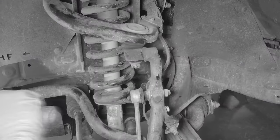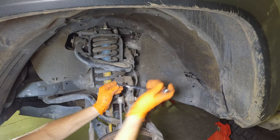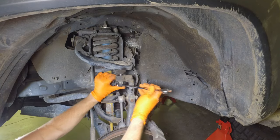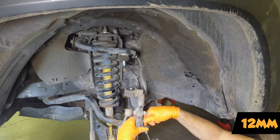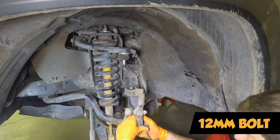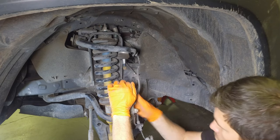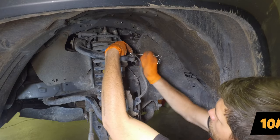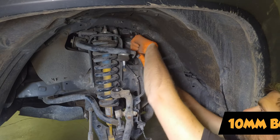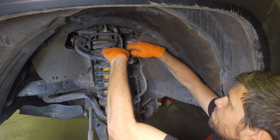There we go. Now we can lower this thing down. It will still bounce once this nut comes undone — you might want to support underneath. I'm going to save you the viewer a little bit of time here: once we tried to disconnect the ball joint, there wasn't enough room to get the strut out. So we continued on and decided to disconnect the brake line, the ABS wire, and the sway bar. You have to do that on both sides so you can move it out of the way enough to get the strut out.